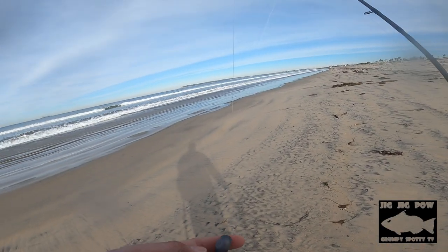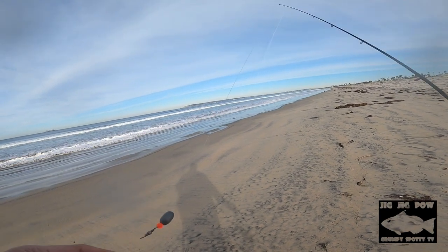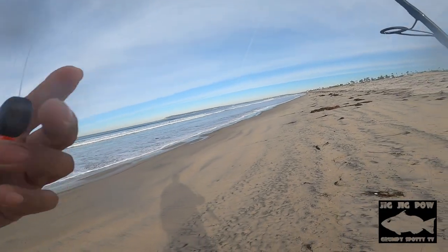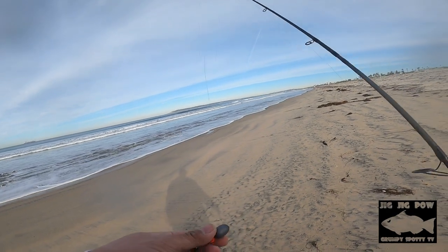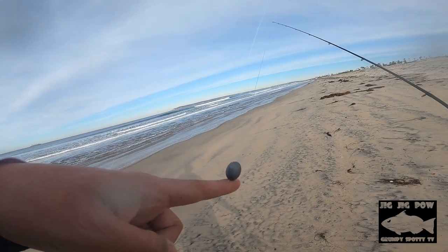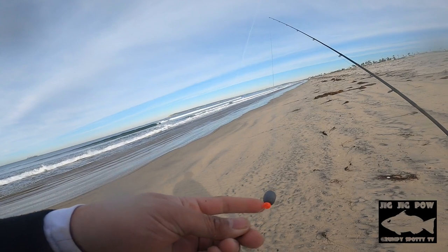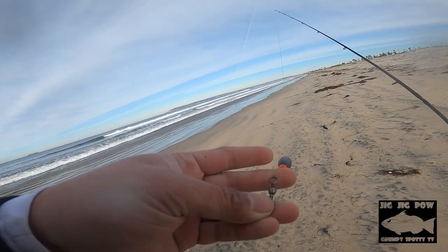It's beyond a doubt that the Carolina rig is a staple in surf fishing. How to tie up a Carolina rig — it's pretty simple. In your main line you put your bullet sinker, half ounce or an ounce, then you put a bead, and after the bead you put a swivel.